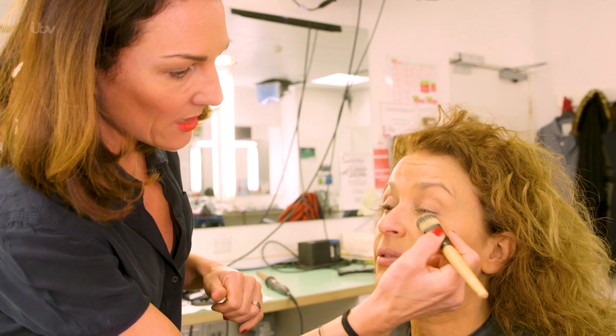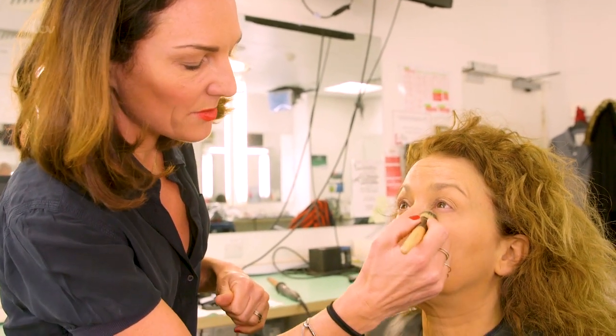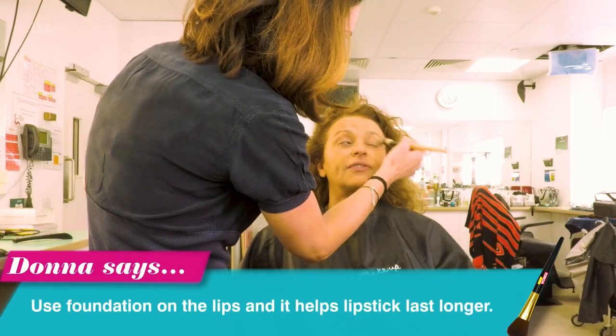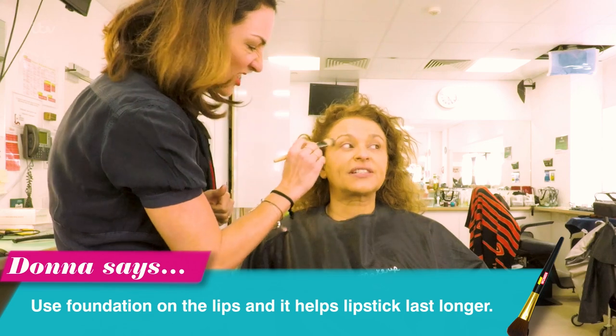And you're an unusual makeup artist in that you put foundation on the lips? Yes, because I find that it holds the lip colour — it's just like a primer. Is that only if you're on telly? No. There's a fabulous tip for you girls: you don't need to buy all these lip primers, you just put some foundation on the lips.